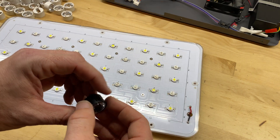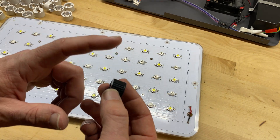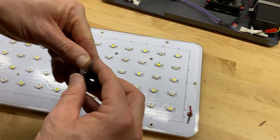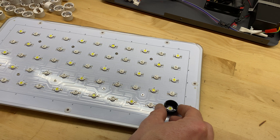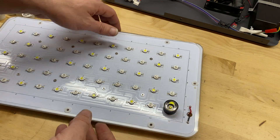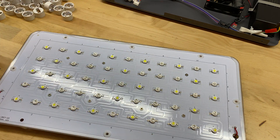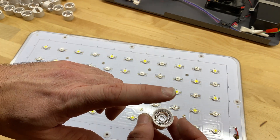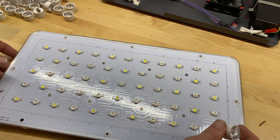I ran into a problem as soon as I started to try to install the 120 degree lenses on the existing array. I purchased these black bezels and the lenses separately — you take the lens, it pops into the bezel, and then the bezel is supposed to pop right onto the LED. The trouble is these black bezels don't really fit very securely; they tend to just fall off. So what I need to do is pop out all of the lenses from the original bezels and pop in the 120 degree lenses. There are 55 on each unit, so let's get busy.